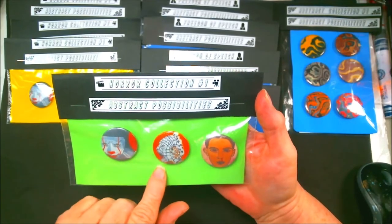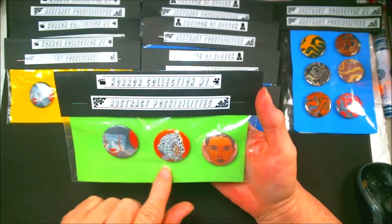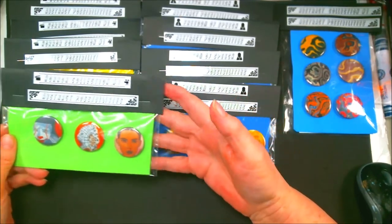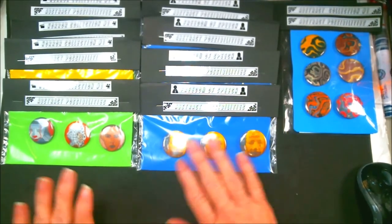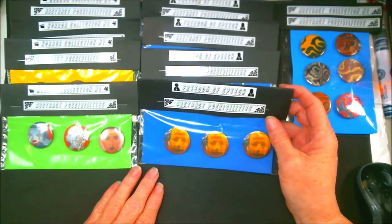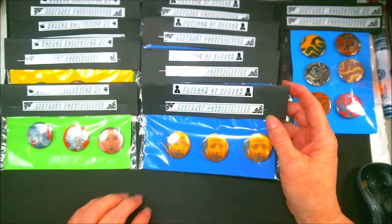In fact I still have these paintings, and they are also for sale. Anyway, what I'm going to do is go ahead and let you guys see this. If you are interested in any of these pins, make sure you message me down below.